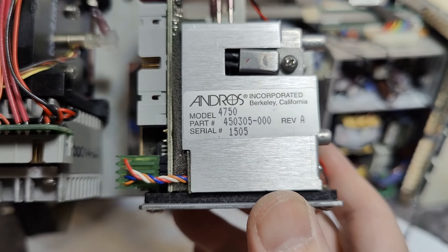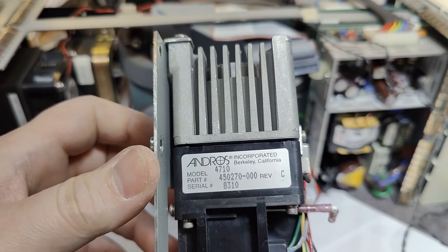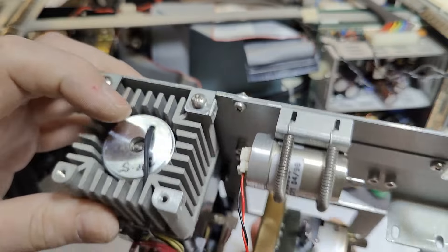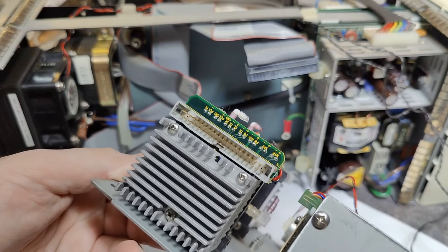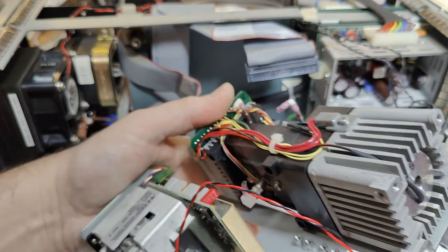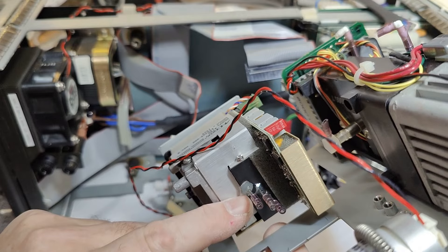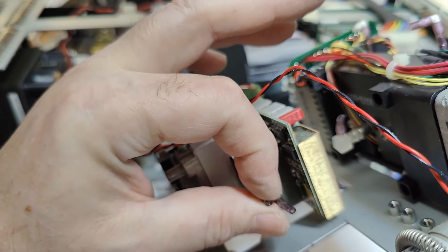This sensor is the 4750, and there's another one — a 4710. This one is much more complicated. I can't wait to see what's inside that one. Look at all that stuff. I think there's also a defect right here — this is not right.